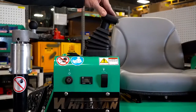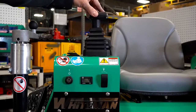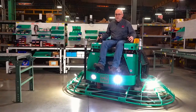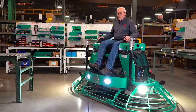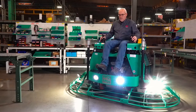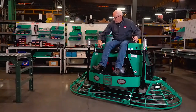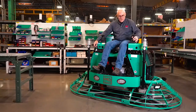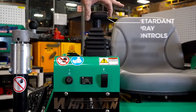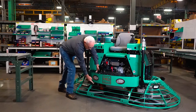Up in the cockpit you have two joysticks for precise steering and operation. On the sides of each stick you have a button to control retardant spray, which is released from nozzles at the bottom of the footrest.